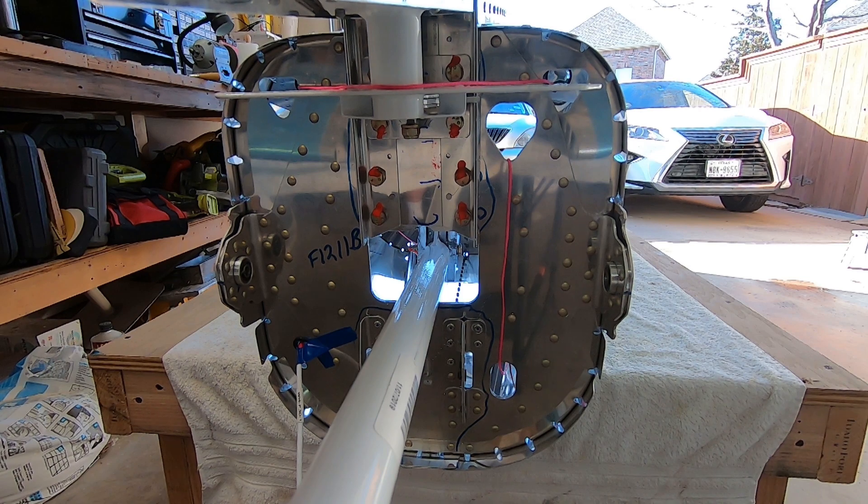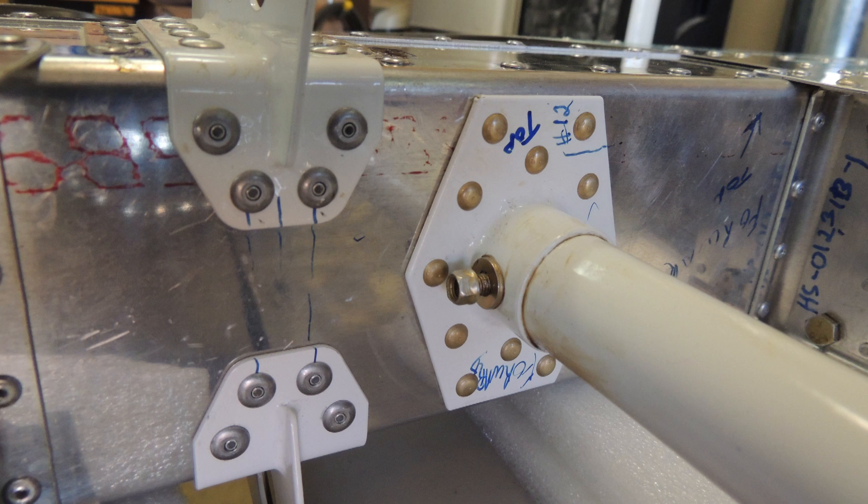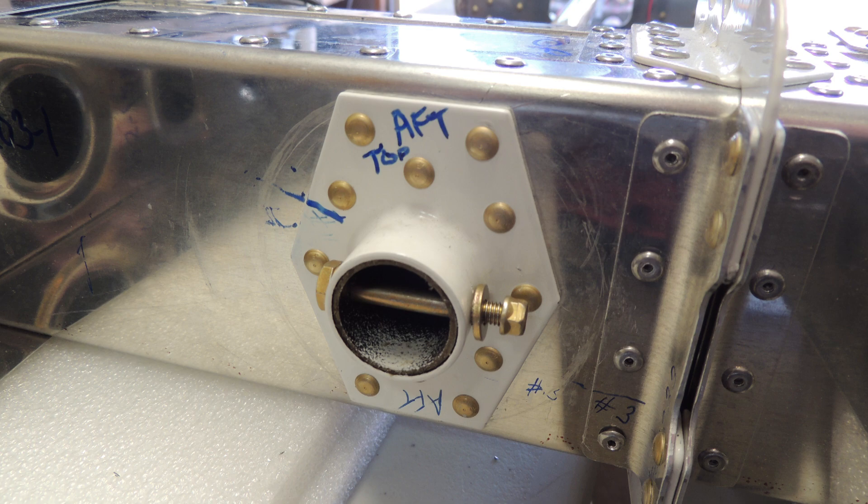Before the counterbalance arm can be bolted to the stabilator, it has to be turned on its side to get it through the hole in the aft bulkhead of the fuselage. I then temporarily bolted the counterbalance arm with the weights attached to the stabilator.